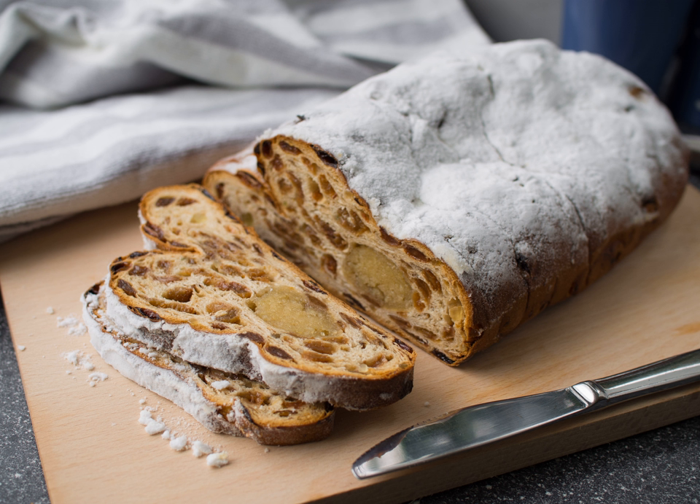There is a cake of this type also for Easter. Then it is called pastel or pasbrood.